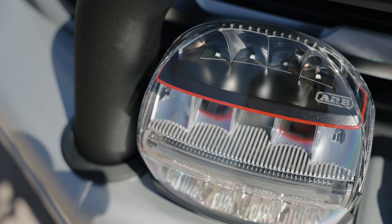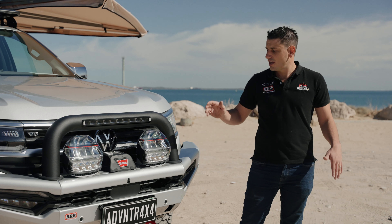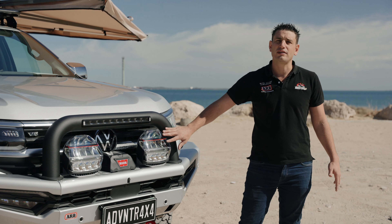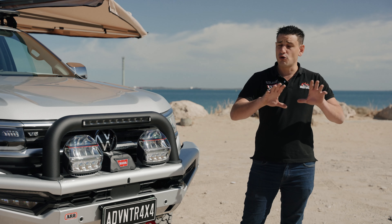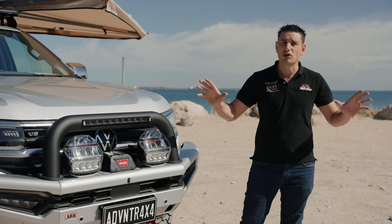It's also got a built-in light bar into the top tube itself, and on this vehicle we decided to do the two-tone look. We've gone with the silver to match the vehicle and the black to match the canopy and accessories on the car. We also have the brand new ARB Intensity IQ spotlights — these things are absolutely amazing.